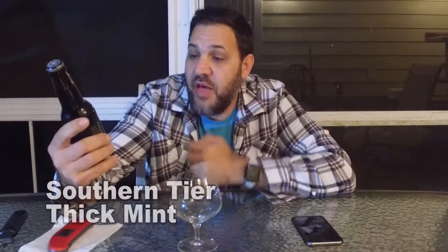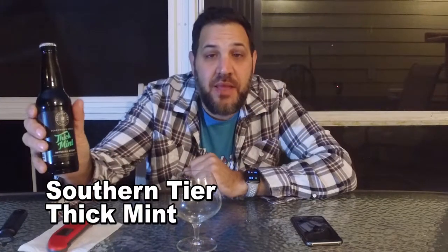Hi guys, I'm Dave. Welcome to Beer Virtually. So this is the second beer tonight. We just finished up the Founders Backwoods Bathford, which was fantastic. So now we're on to a little more of a dessert beer. This is from Southern Tier — this is Thick Mint.